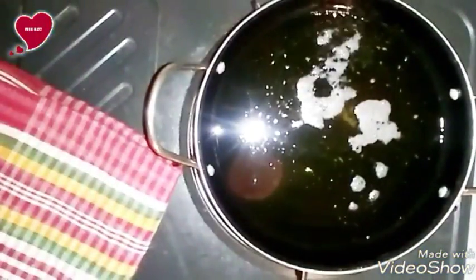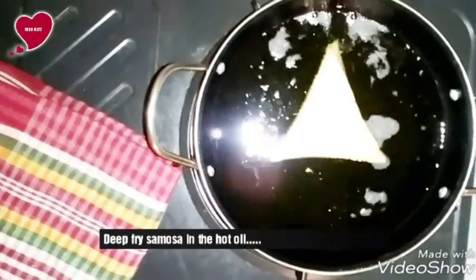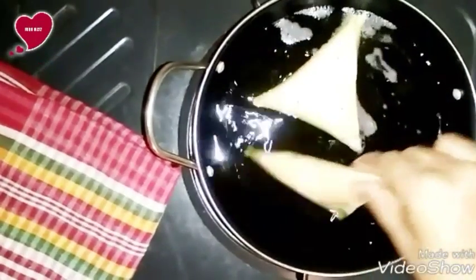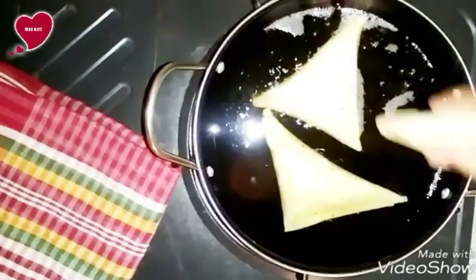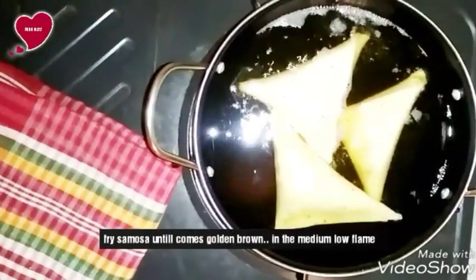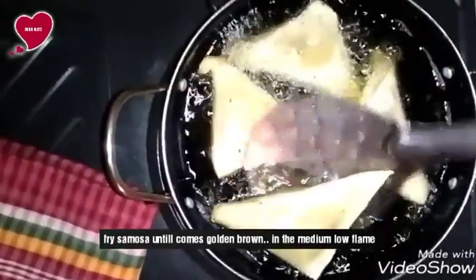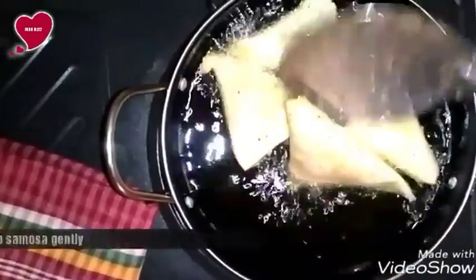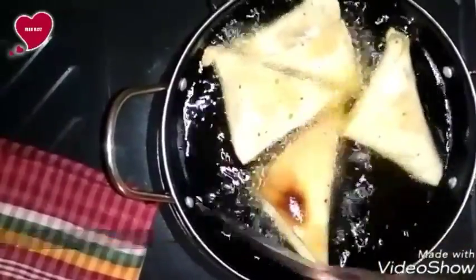For the frying process, turn on the flame, put a pan on it, add cooking oil and let it heat well. After that drop the samosas one by one into the hot oil. Now fry the samosas until they turn golden brown on medium-low flame, then flip all the samosas very gently so that the other side can also be fried.